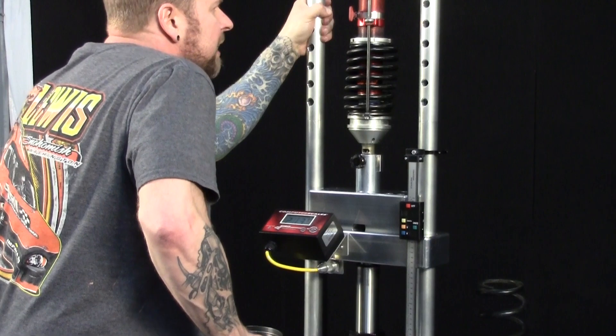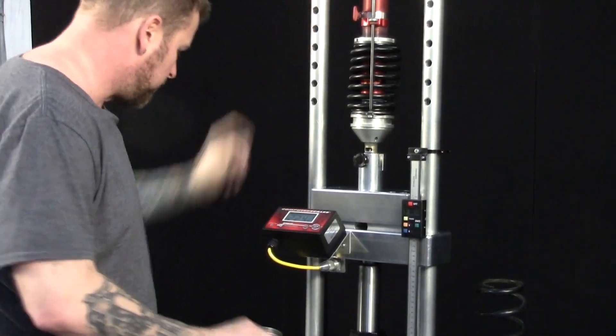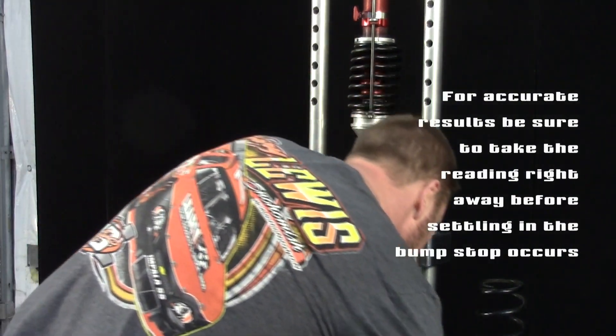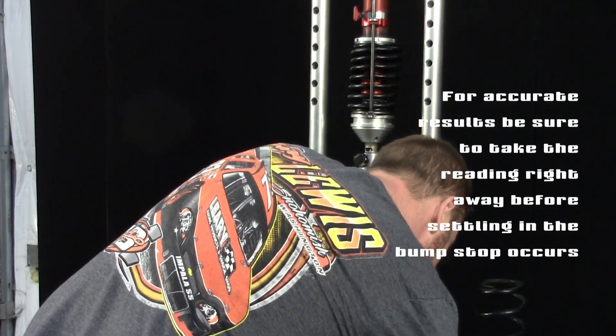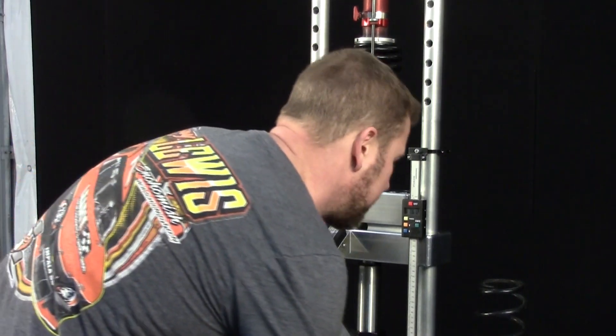Now this is crucial — you do this exactly perfect. The final load is 2246, and I'm in the bump stop 0.612 inches.